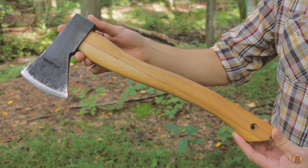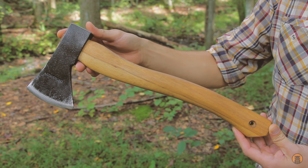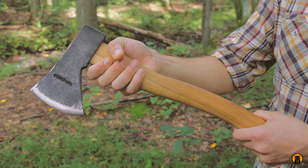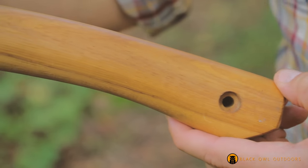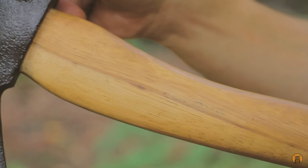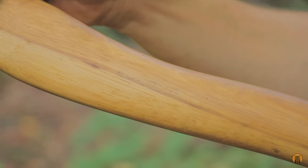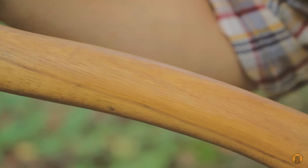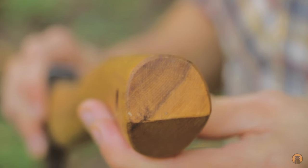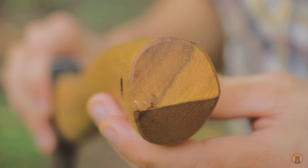Taking a look at the handle — this is American hickory wood, about 16 inches long, and has a really nice shape that I'm very fond of. Plenty of meat to hold on to up by the head if you need to choke up. Just a really beautiful handle shape, and there wasn't any weird coating on it when it came, which was nice. I just put a couple coatings of boiled linseed oil on it like you would any wooden tool handle. The grain orientation on the handle is about 45 degrees — not perfect, but for a smaller axe like this I don't really see it as an issue at all.